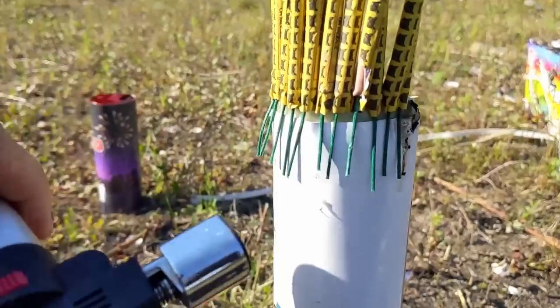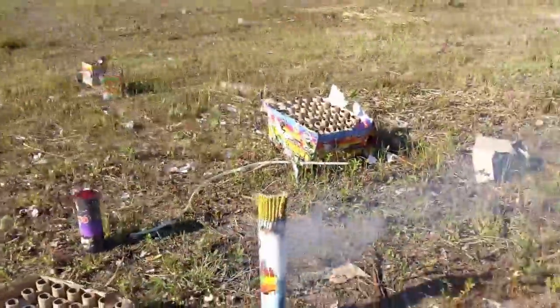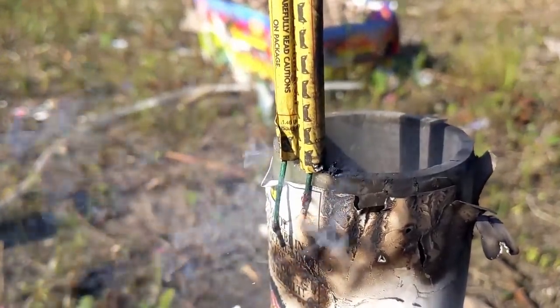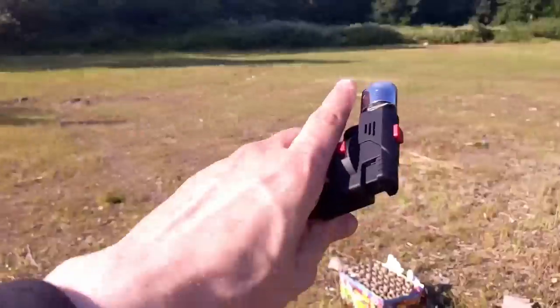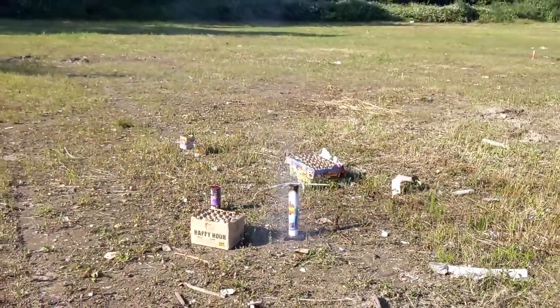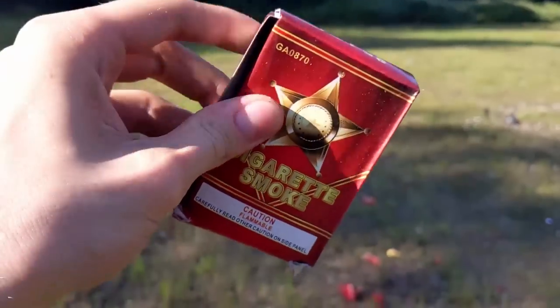Now let's go ahead and do the black cat bottle rockets. We have a tube — let's see how the bottle rockets do. They just popped all in the sky! We have two more — wow, look at those fuses slowly go. Wow, those pop very high! And I believe we've got one more. Oh yeah, that was good!